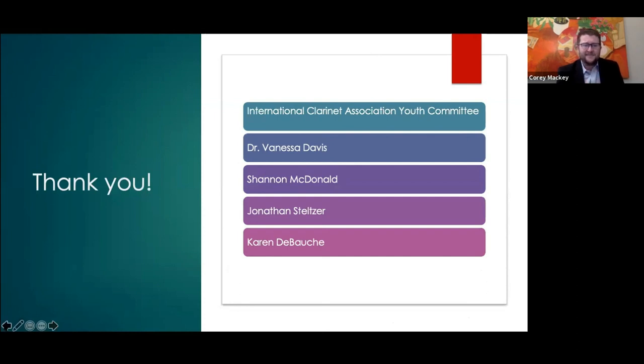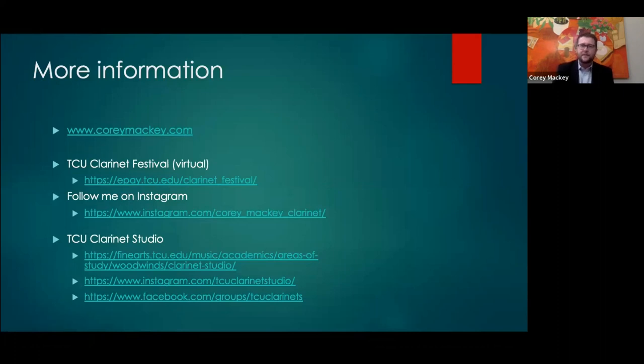That's actually everything — that's the entire thing. Thank you very much to everybody on the youth committee, all the work they do is fantastic — Dr. Davis, Shannon McDonald, Jonathan Steltzer, and Karen Debauch. My website is easy to remember: coreymackey.com. Under the resources tab I've made a PDF of all of these slides. Thank you again to our guest artist clinician Dr. Corey Mackey for this wonderful workshop, and thank you also to Shannon McDonald, Karen Debauch, and Jonathan Steltzer — the subcommittee that planned these workshops. And finally, thank you to all of you for attending.